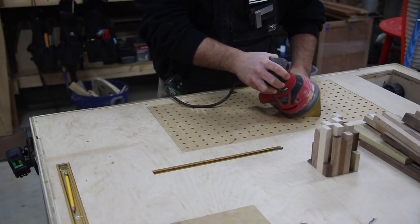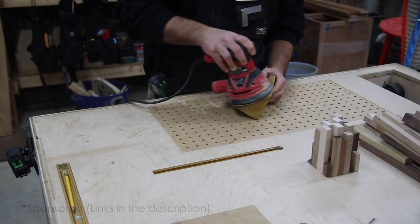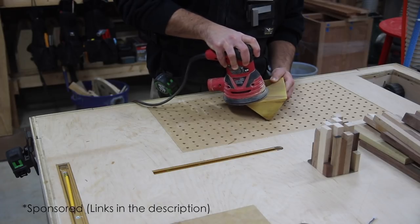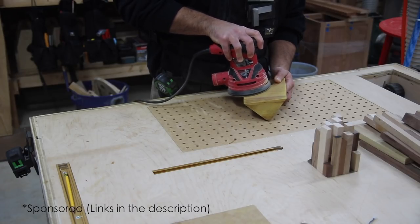First I want to thank Rockler for supporting this project — this is their speaker kit. I'll leave a link down in the description for this product and to Rockler, so go check them out.